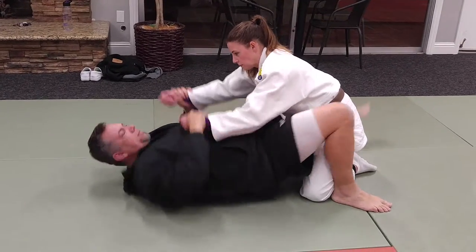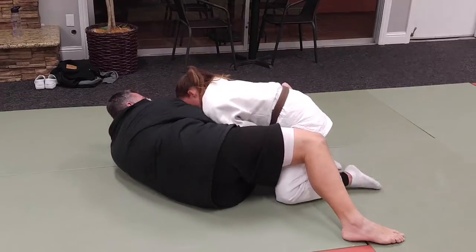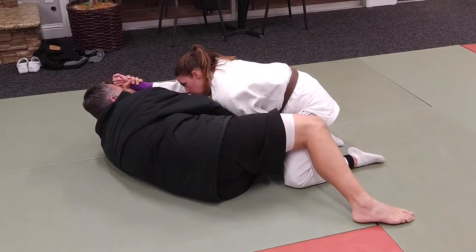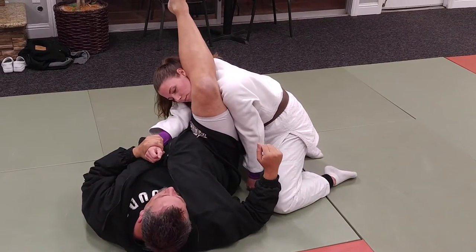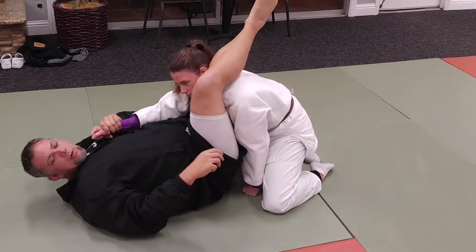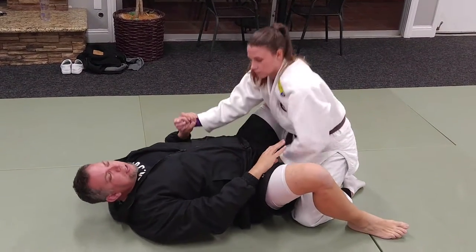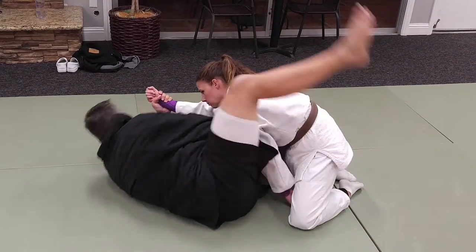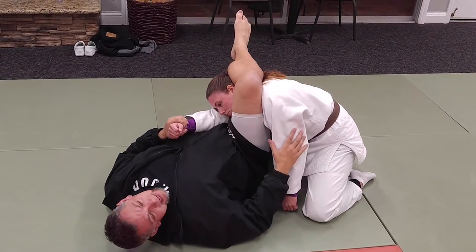So when it's time to go, you shoot it through. The deeper I shoot it, the more I begin to control the shoulder. Now from here as I'm holding it, I'm going to spin in to here. A lot of people stop right here and you will choke them, but by punching and turning, you get a much tighter grip.